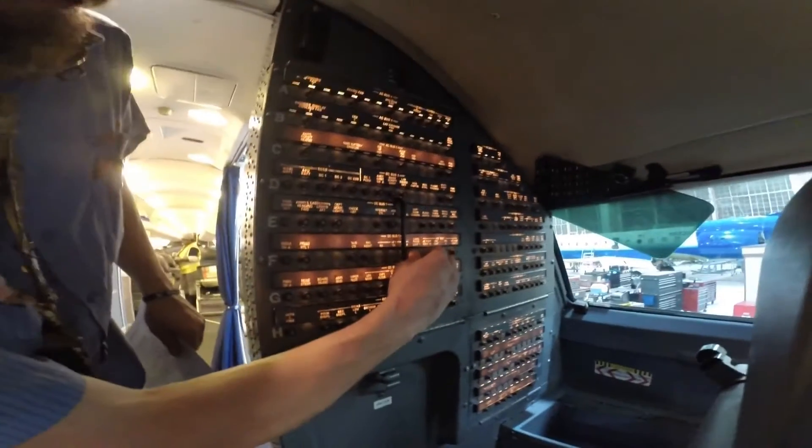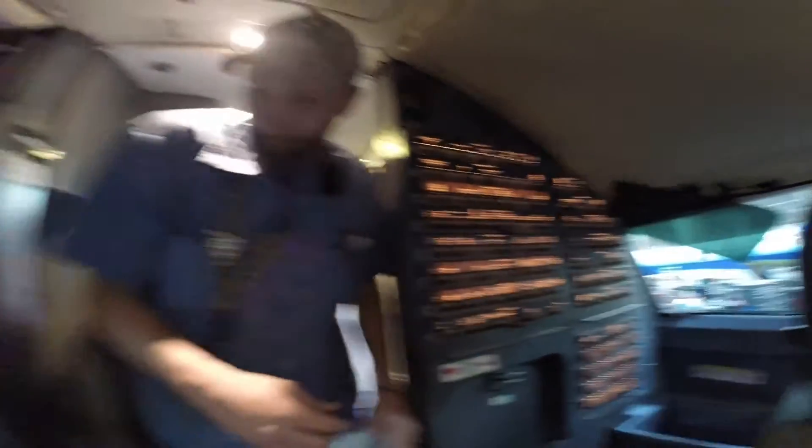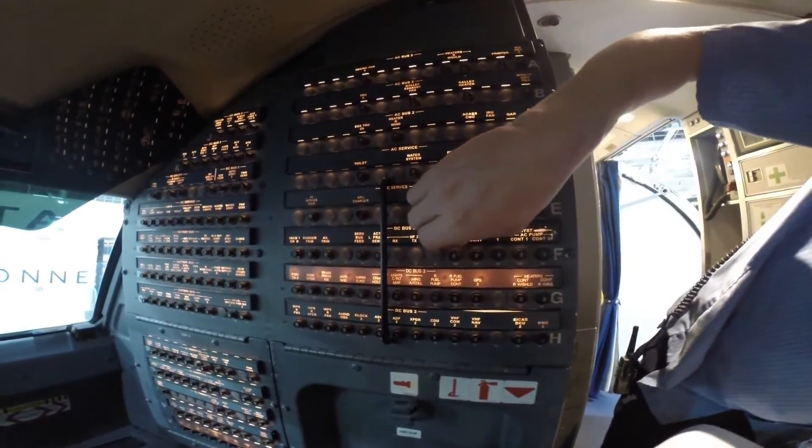To correctly deactivate, follow these steps in order as outlined in the AMM. Pull and collar circuit breaker FOX-10 on the captain's side, then FOX-10 and POP-A-5 on the first officer side.